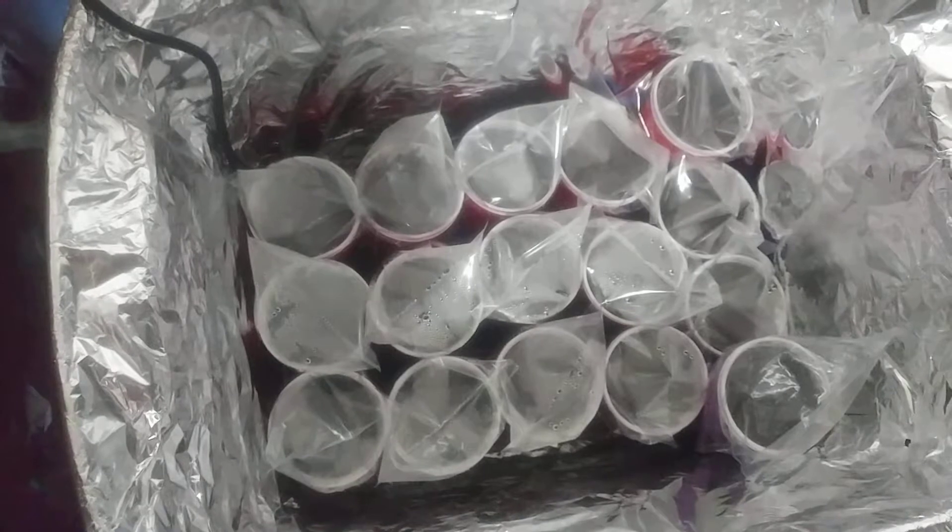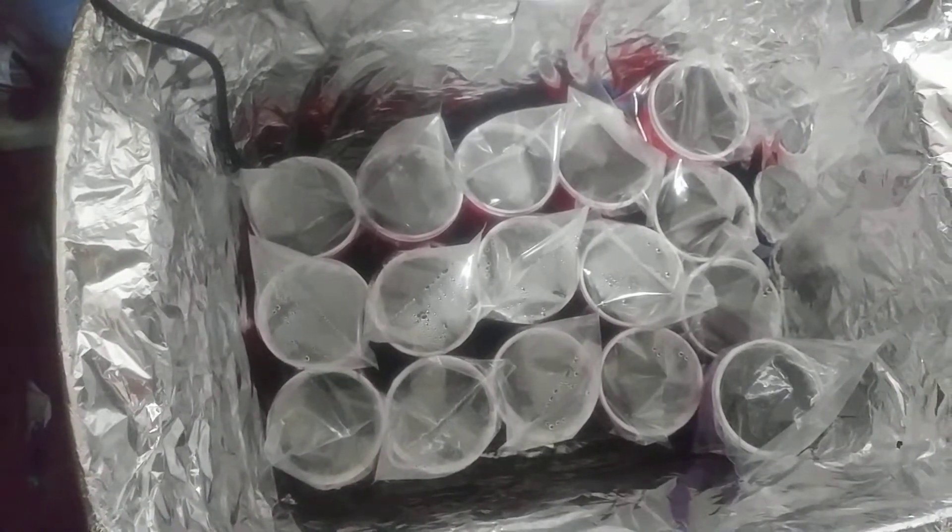I'll be doing, if I can, at least weekly, maybe bi-weekly two-week updates. As soon as these guys are all fully germinated, I'll be updating quick. I'm quite proud of what I do.